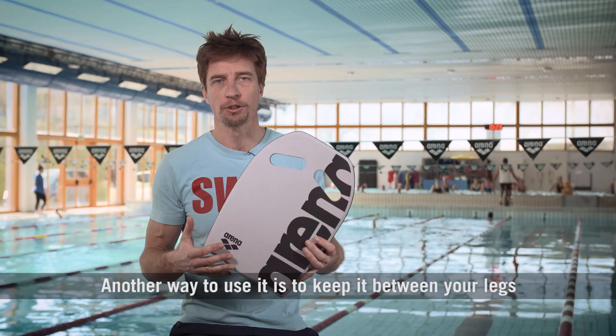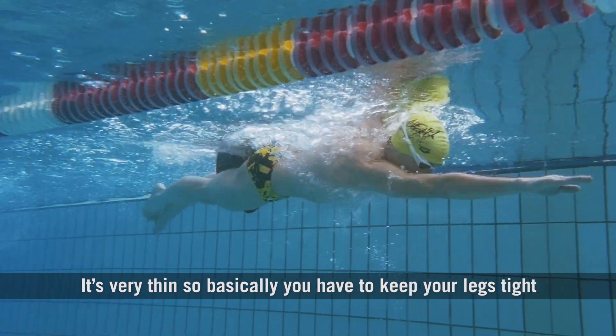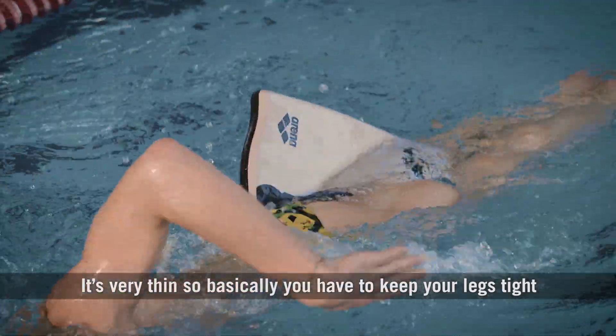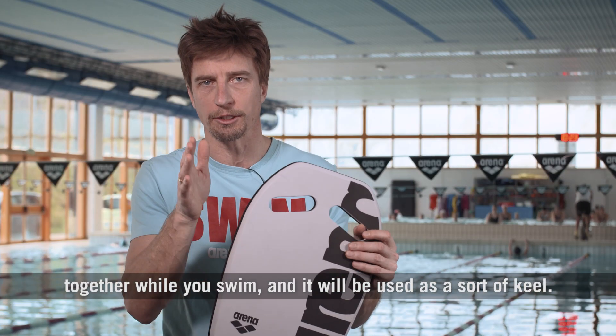Another way to use it is to keep it between your legs as a pull buoy. It's very thin, so basically you have to keep your legs tight together while you swim, and it will be used as a sort of keel.